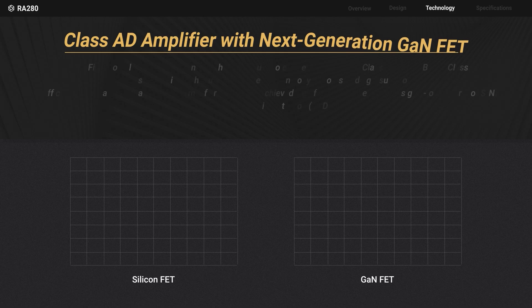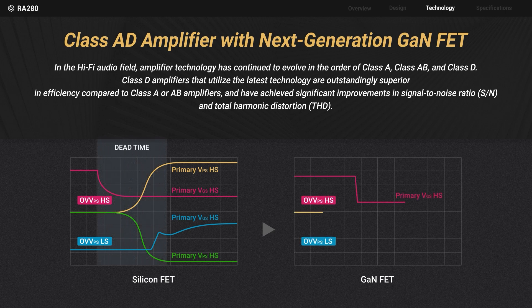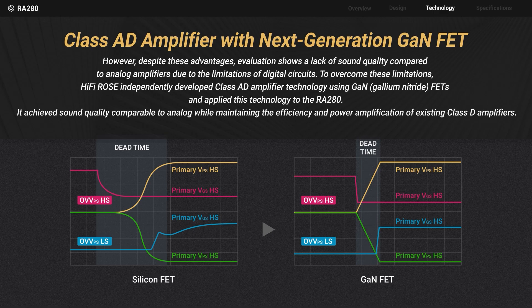To overcome the limitations of Class D amplifiers, Hi-Fi Rose independently developed and applied a Class A/D amplifier with Gallium Nitride FET. While Class D amplifiers boast high efficiency and low distortion, they have weaknesses in linearity when using silicon FET.